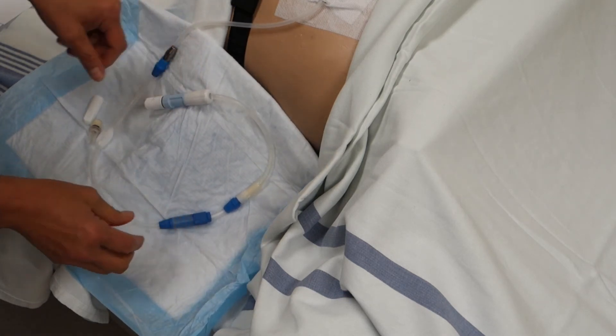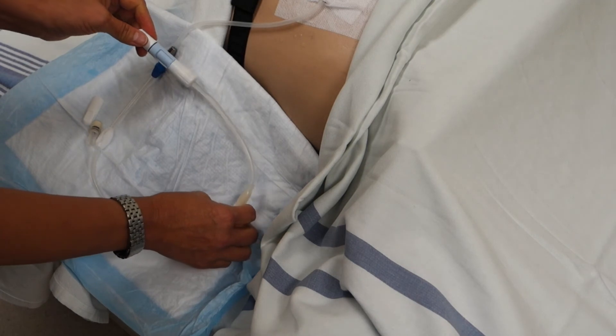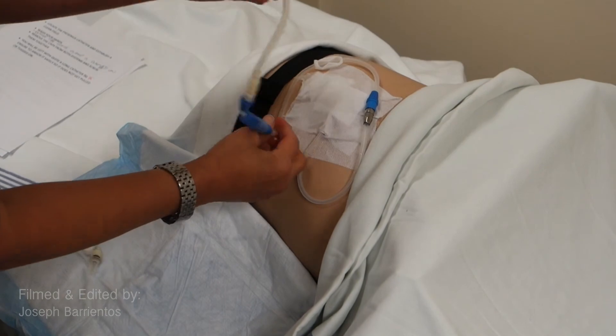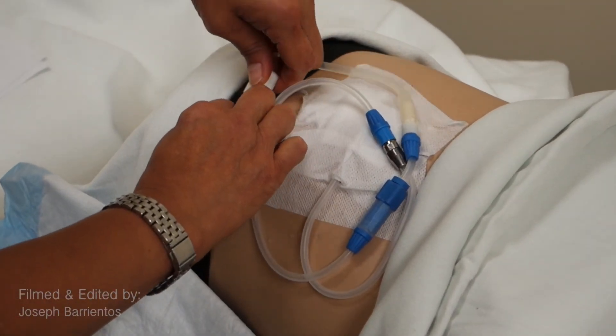You now have a converted Fresenius catheter extension to a Baxter transfer set. Remember this line becomes very long — ensure to secure it so that it is not being pulled on or tugged on.